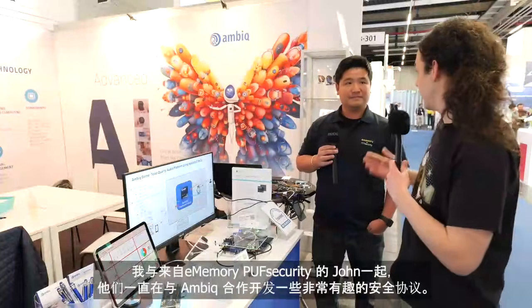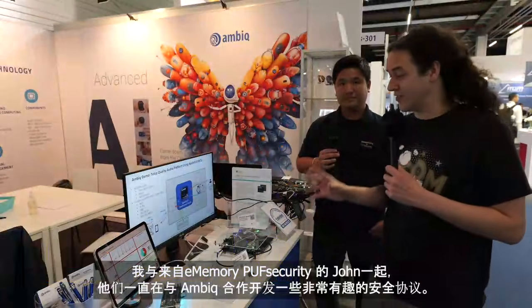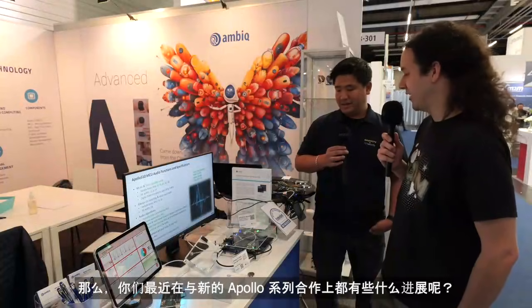I'm joined by John from e-memory and Puff Security, and as the name suggests, they've been working on some very interesting security protocols with Ambiq. So what have you guys been working on with the new Apollo series?